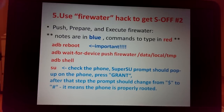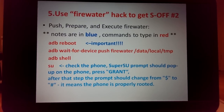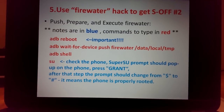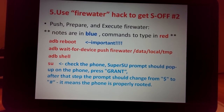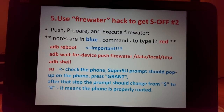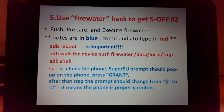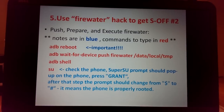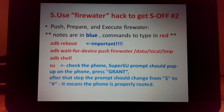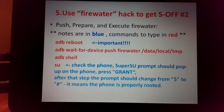During the next command, a SuperSU popup will appear on the phone screen — you need to press Grant. Type: adb shell, then type su in the command line. When the SuperSU popup appears, press Grant. The prompt sign on screen will change from dollar sign ($) to pound sign (#), which means you now have root access to the secure area.